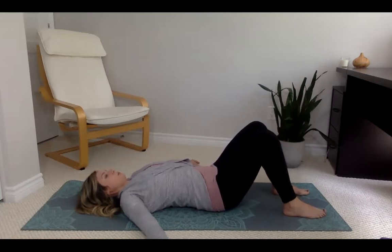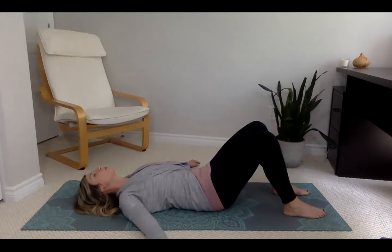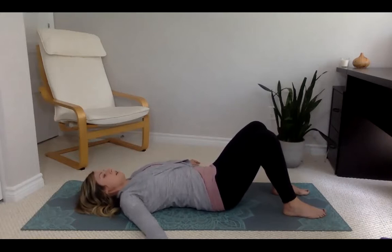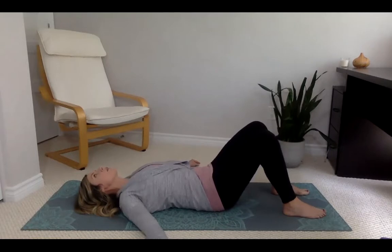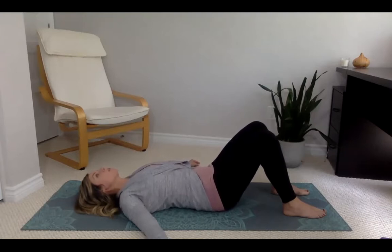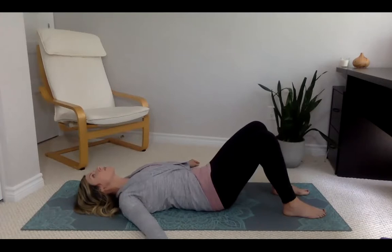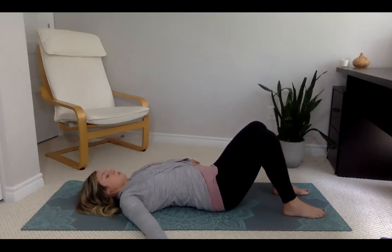Breathing in towards your tailbone, breathing out towards the back of your head — feel the breath moving through you. Draw the breath all the way down, breathe out towards the top of your head, moving all the breath back out with full cleansing breaths. An ocean wave rolls up the beach breathing in towards your tailbone, and the ocean wave rolls back out to the ocean breathing out towards the back of your head.